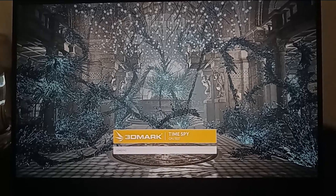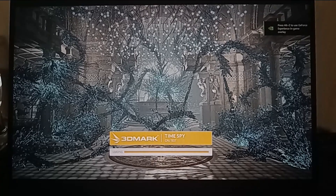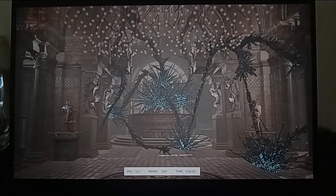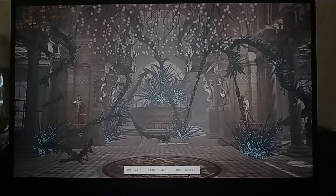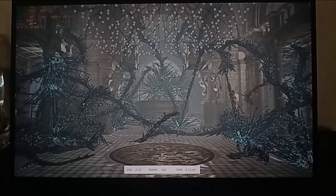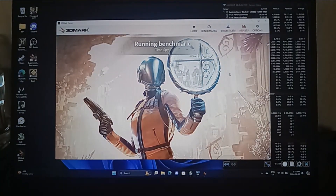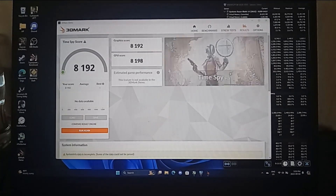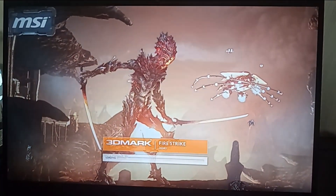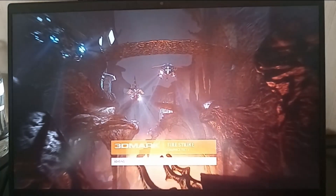Now we have the final CPU test. And the score is 8192 — nice! I only ran this benchmark once way before, so I'm actually interested to see how much better I do.